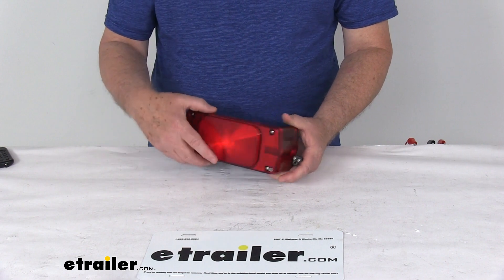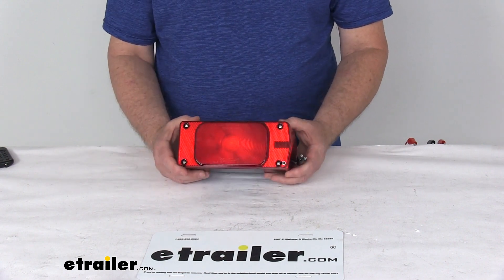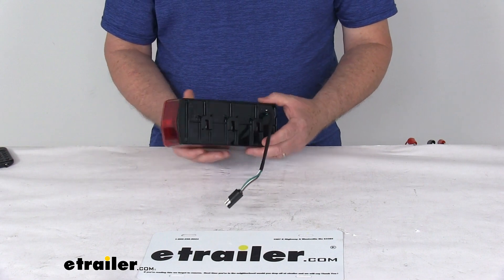It's a durable polycarbonate lens and housing. It has a red screw-on lens over white LEDs, and it is a surface mount design for your trailer.